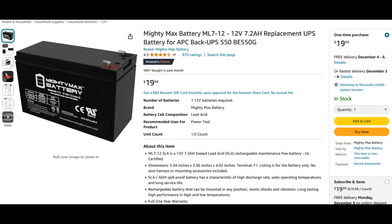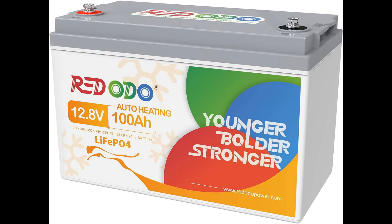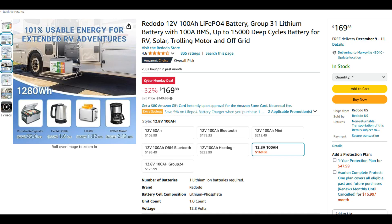You can buy an alternative replacement of the same size for about $20 from Amazon. But you can also use this big group battery — a 100 amp-hour lithium iron phosphate battery — to greatly increase the capacity. This battery can be purchased from Amazon for less than $200.